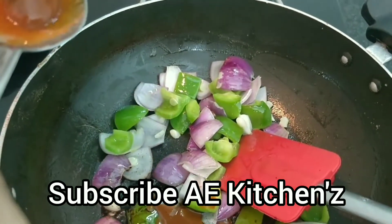Then we will add the chicken and add the cornflour. Add it to the pan for 10 minutes and add it for additional flavor.